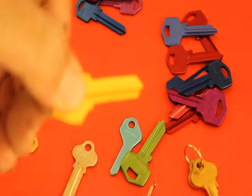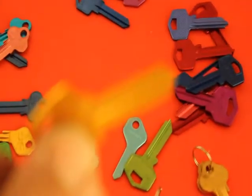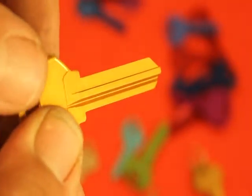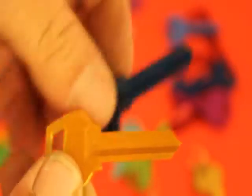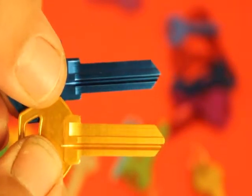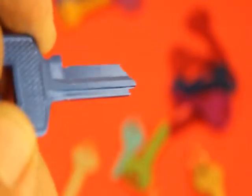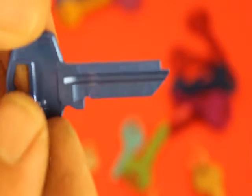I'll just see if I can zoom in so you get a more accurate look at that type of profile. You can see those grooves on the side there — that type of key is a Lane key. It comes in two versions: the long one and the short one, but you can always chop the long one down to make the short one. This is the Gainsborough key here, and you can always tell it by the little notch on the back.